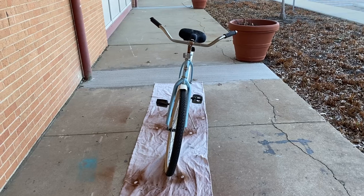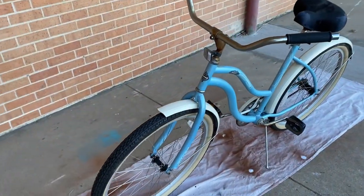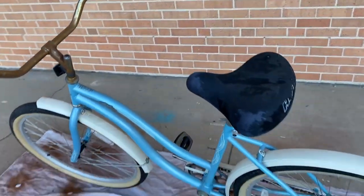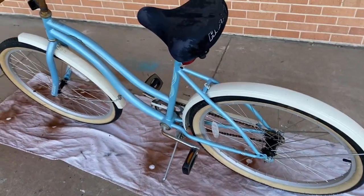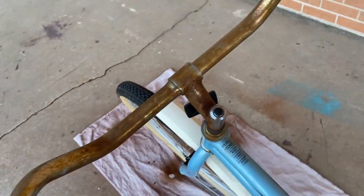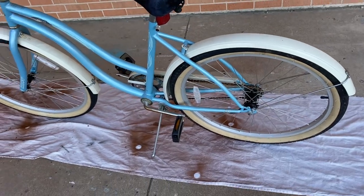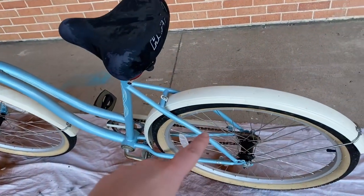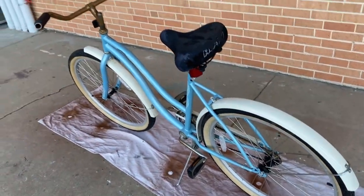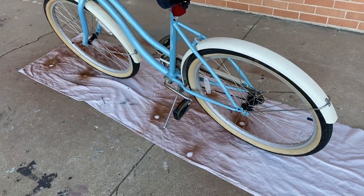We are about to make over this bicycle for the Wizard of Oz. This is the bicycle that Miss Gulch slash the Wicked Witch rides and I'm super excited about it because I found this bad boy at a Goodwill for $25. The tires were completely flat and she's seen better days, but we're going to paint her. I love how it doesn't have hand brakes and it also has bumpers around the tires, which are both symbolic of older bicycles from the 1930s, 1940s, which is the time period we're looking at for Wizard of Oz.